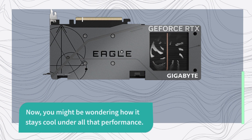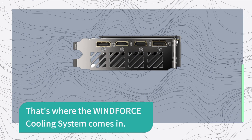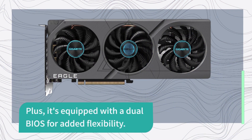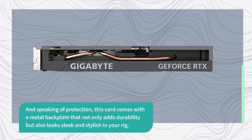Now, you might be wondering how it stays cool under all that performance. That's where the Windforce cooling system comes in. It ensures your card stays cool even during intense gaming sessions. Plus, it's equipped with a dual BIOS for added flexibility. And speaking of protection, this card comes with a metal backplate that not only adds durability but also looks sleek and stylish in your rig.